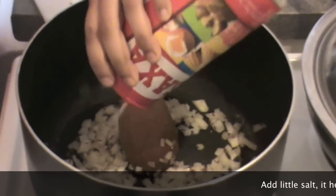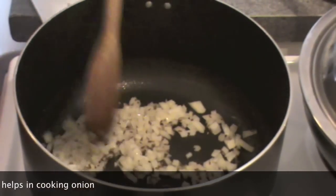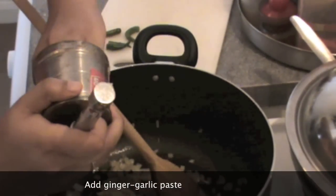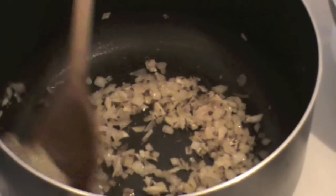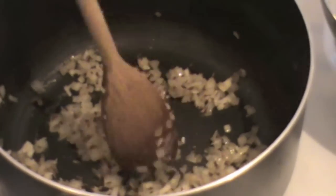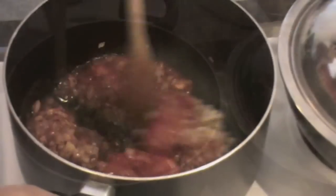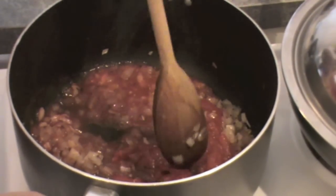We can also add a little amount of salt at this point and adjust it to our taste later on. Then add ginger garlic paste and fry it with the onion. Then add 3 or 4 chopped tomatoes and keep frying them till they become like tomato sauce.